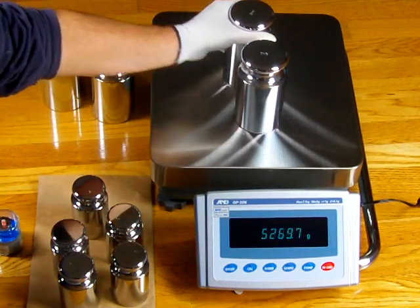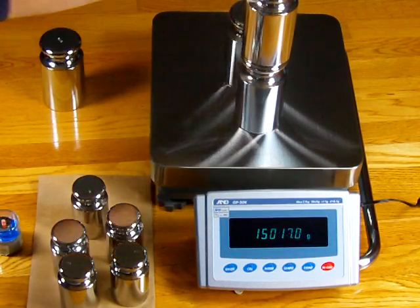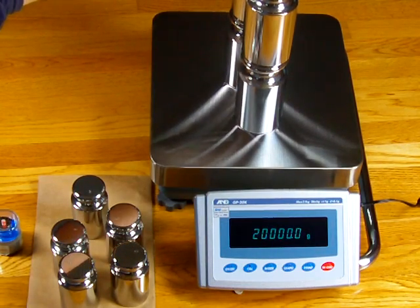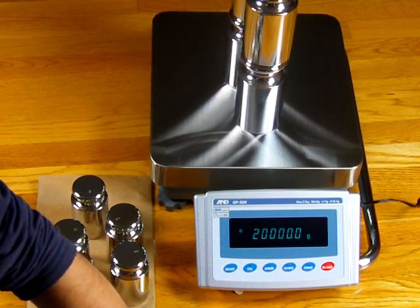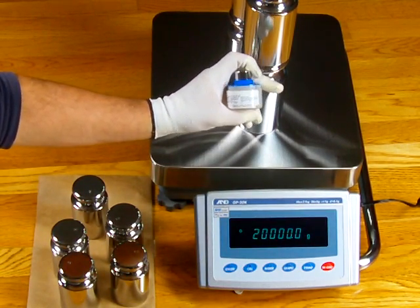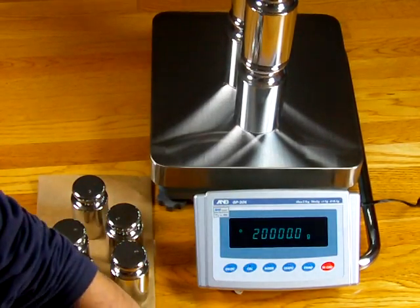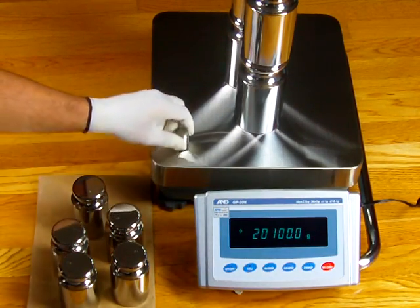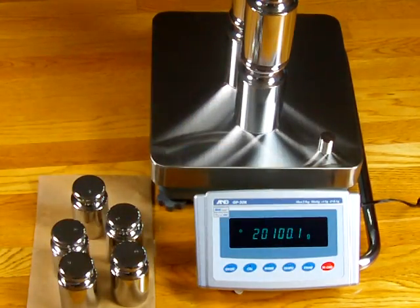These are 5 kilograms each. As I place the weights on the scale, I have four 5 kg weights on there. You can see the performance of this balance — it is right on the money. Now with this 100-gram ASTM Class 1 test mass, when I put it in the corners, the performance of the scale is spectacular.